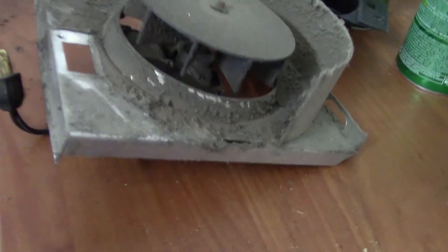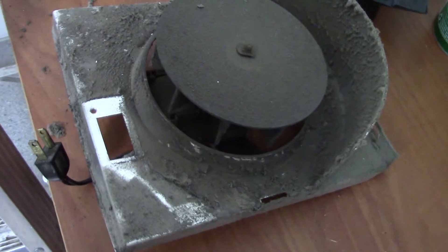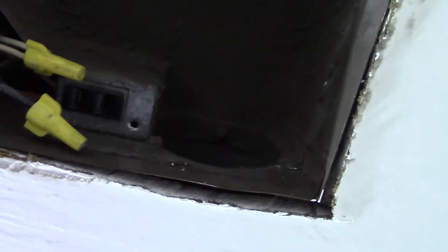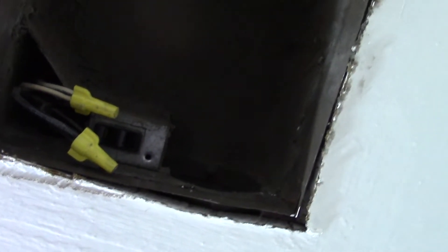The old fan assembly popped out of there pretty easily. A single screw in this hole was holding it up there, and undoing the screw gave me access to remove it. When you look up there you can see the wiring for that old outlet. So we are going to go upstairs and remove the box, take the wiring out, install the new box, rewire the new outlet, connect the vent and all that.